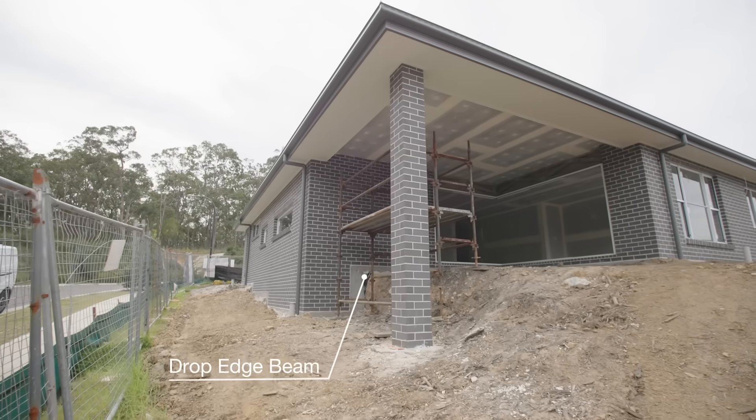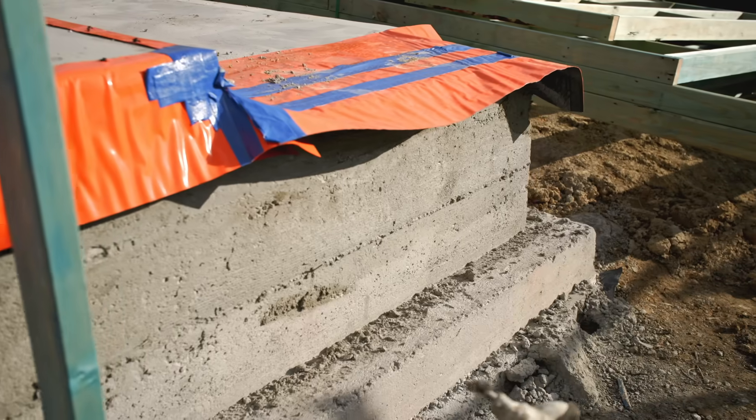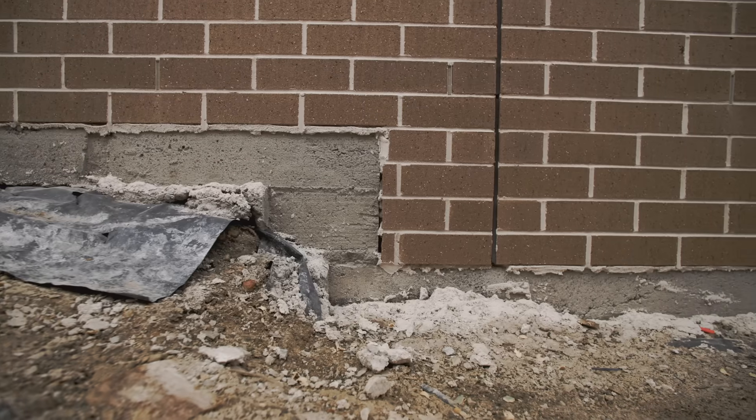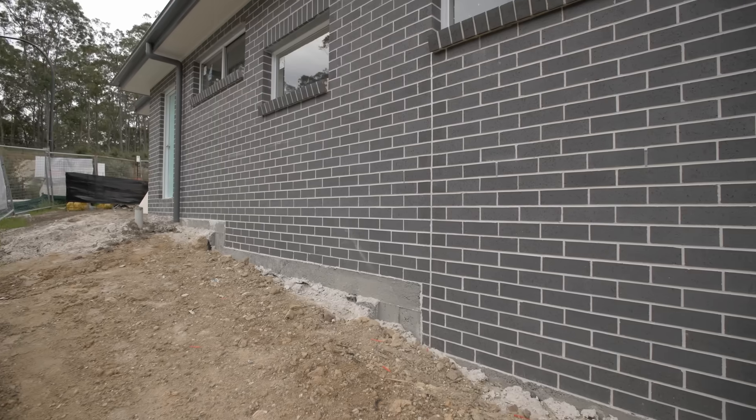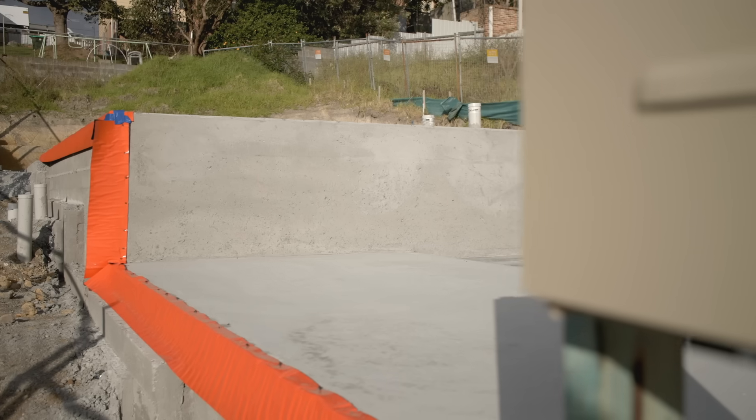A drop-edge beam is where the edge of a concrete slab runs vertically down to the natural ground level to retain fill underneath the home. By replicating a retaining wall, it alleviates the need for additional retaining post-handover, along with other associated issues with neighbours and councils.